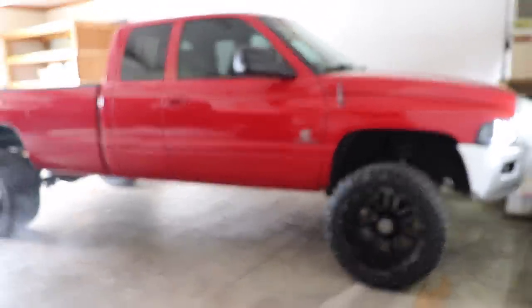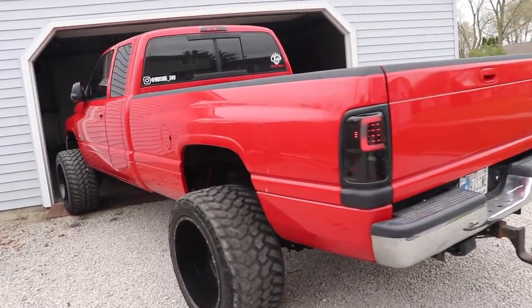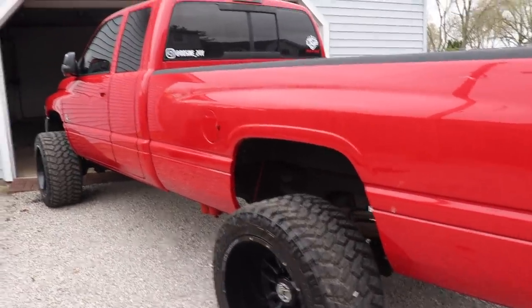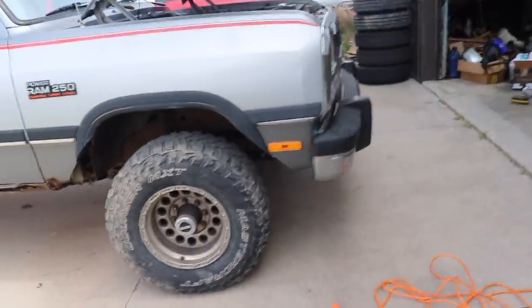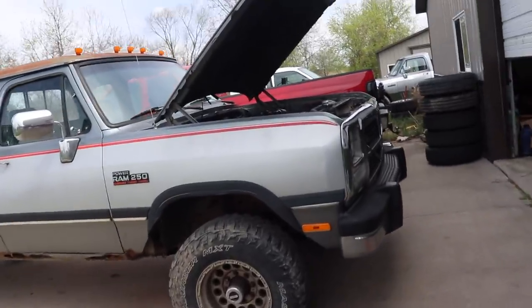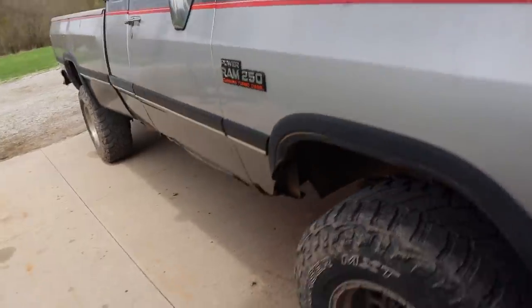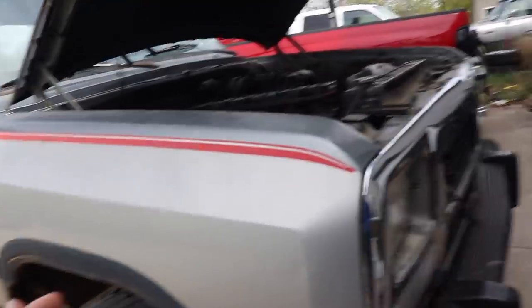It hasn't been started in a while. This is the project Cummins mud truck — it's going to be the play truck, the one we send through the big mud puddles and just act like kids and have fun with. It was a rust bucket in terms of the body, but the frame is good, axles are good, transfer case is good, four-wheel drive all works. The only downside is the body rust, which is fine because it doesn't matter.